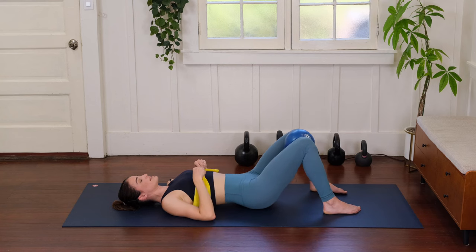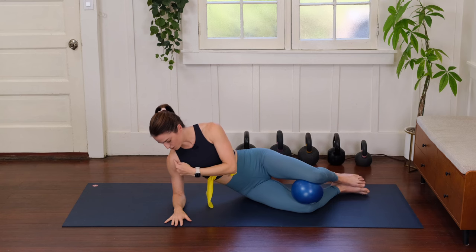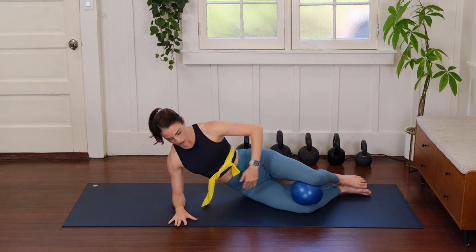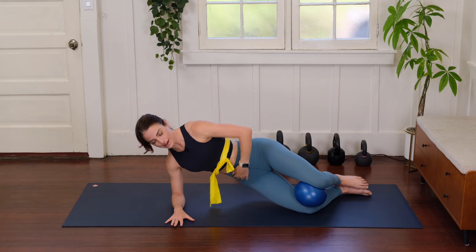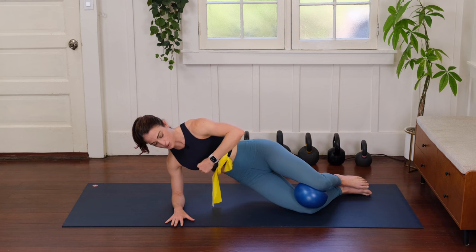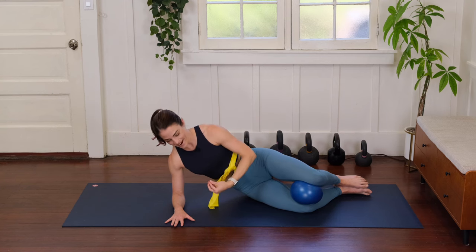Now we're going to turn on our side for our side plank. I like to keep the ball between my knees, coming onto my forearm so my elbow is right underneath my shoulder. Still focusing on breathing: inhale to prepare, exhale to hug the ball and press your hip up just a few inches off the mat, inhale to slowly lower back down with control. Once again inhale to prepare, exhale — think about those two front hip bones wrapping towards each other and up towards your rib cage as you lift. Inhale to expand that breath all the way through your torso, then exhale to lift back up.